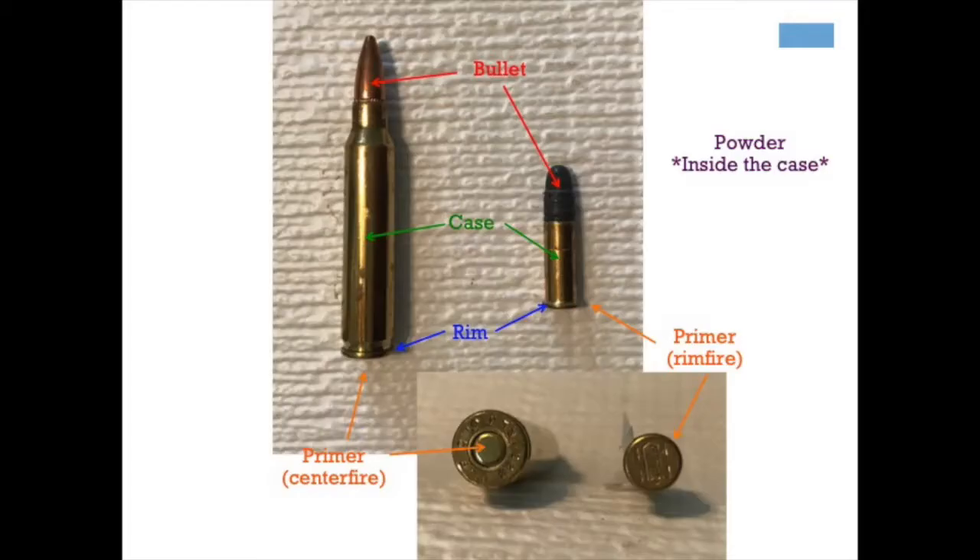Here's a box of the .22 ammo, and here's a box of the .223 ammo. When I take a look at them individually, here's my .22, here's my .223. Even though the two cartridges look different, they really have a lot of the same properties. On the left you can see the .223, and on the right you can see the .22.